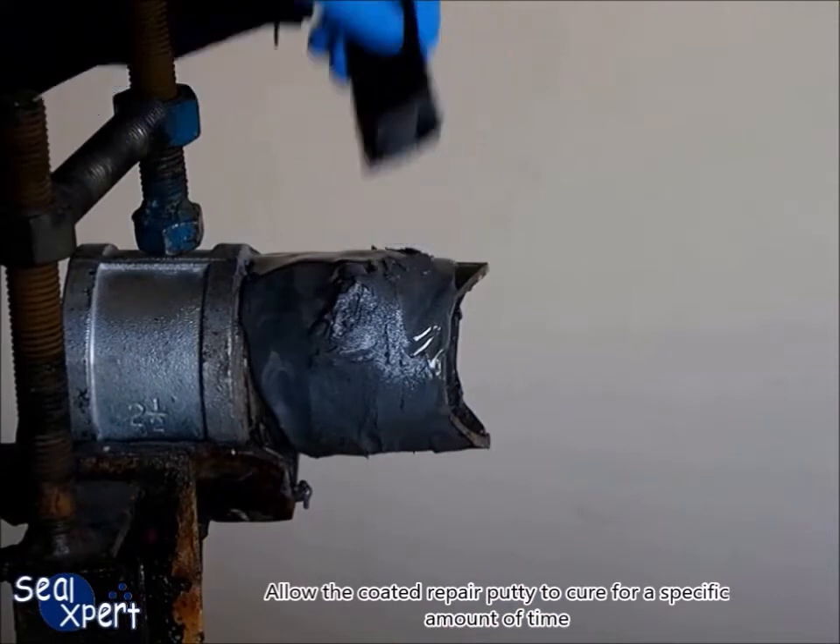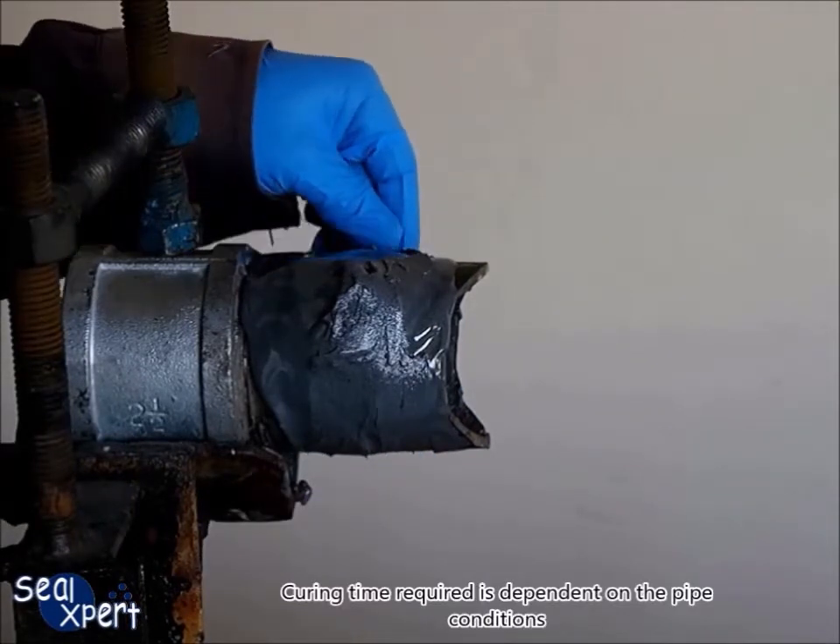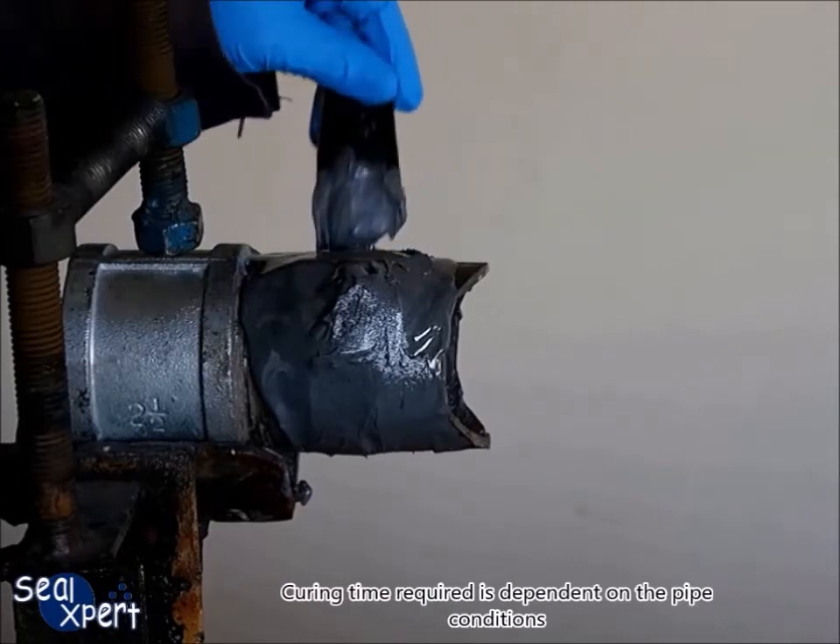Allow the coated repair putty to cure for a specific amount of time. Curing time required is dependent on the pipe conditions.